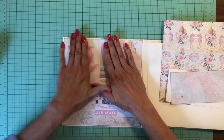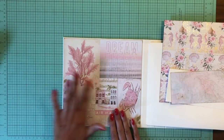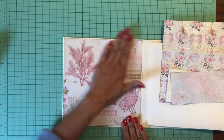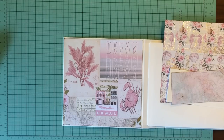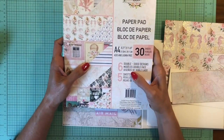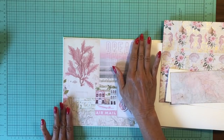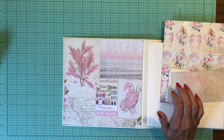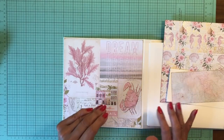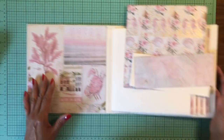The only one of those sizes that has the gold foil accent is the 12x12, so if you like that accent you're going to need to buy the 12x12 paper pad. The paper comes with six double-sided papers — this one has five — but the 12x12 has four of each design. The A4 and 8x8 have five of each design, so you get one more sheet of each design in the smaller form factor.